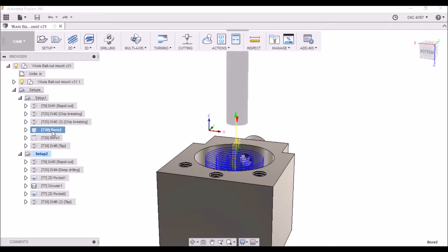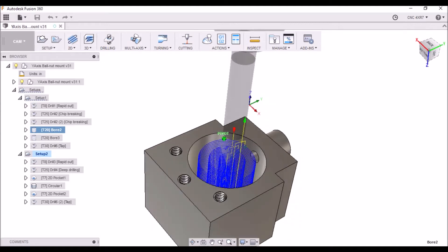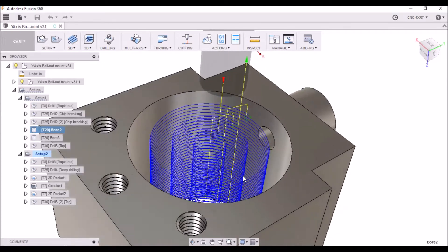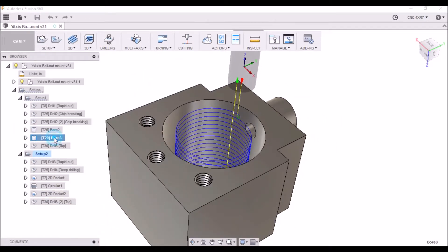Next we're using a three-eighths inch long end mill. This time I'm doing a boring operation and we're doing this in three different passes. We'll do the initial pass and bore a hole, then step over and bore another hole, and do another step to bore the final hole. Then we're going to come back and just clean it up with one final pass.